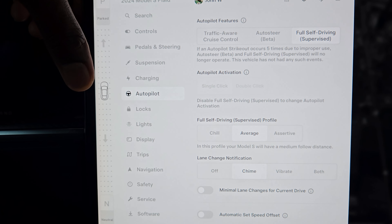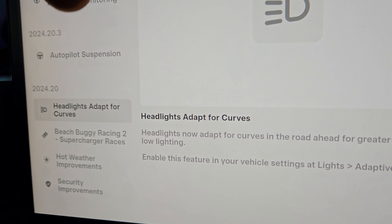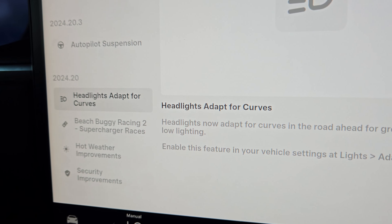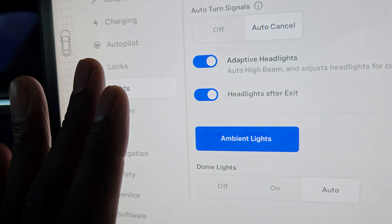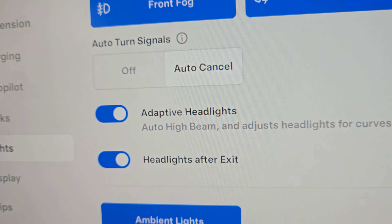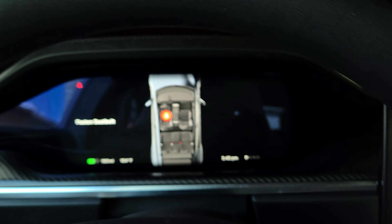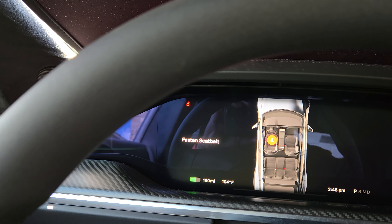I also like the adaptive headlights, which curve to match the actual road. In the software under Lights you can see: adaptive headlights, auto rear fog lights, auto front fog lights, and ambient lighting set to auto. There's a lot to like about this car.